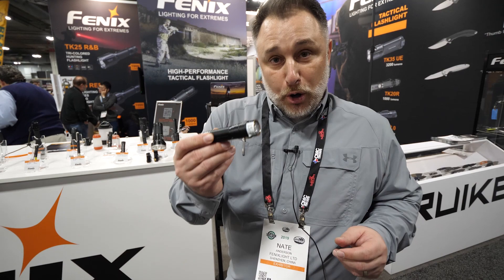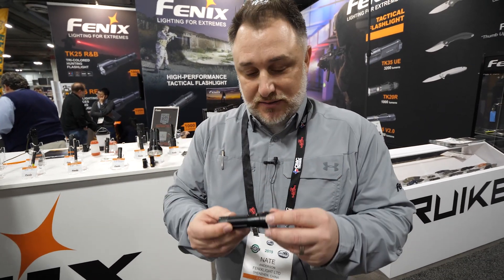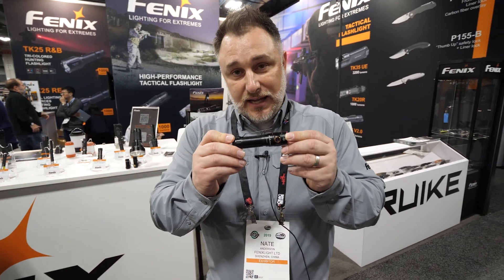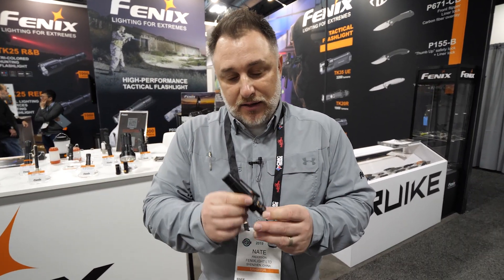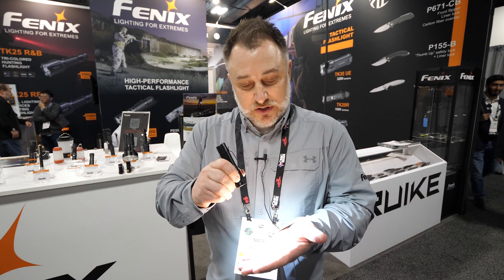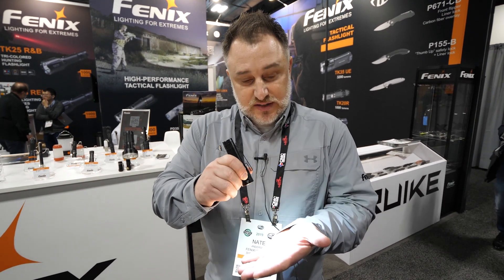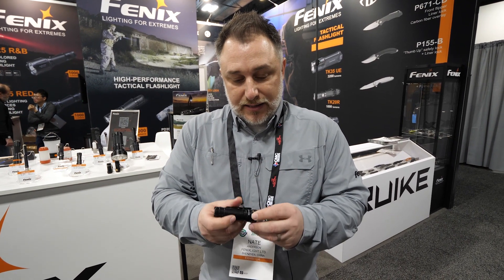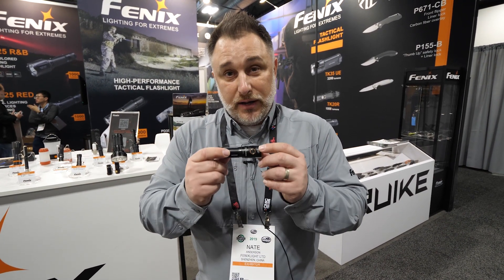Let me show you one more — this is a prototype, and today's the first time I've seen this light. This is an E30R, so we haven't quite released it yet; it's going to retail for about $80. It does 1500 lumens in this little light, which is just unheard of. It's just a side switch for all your modes and you've got a clip on the side.